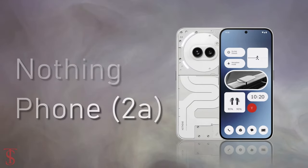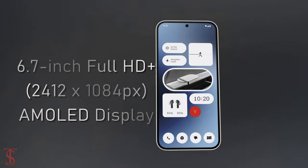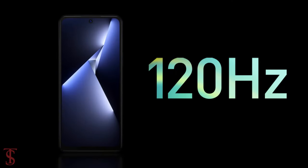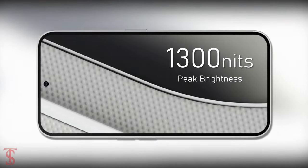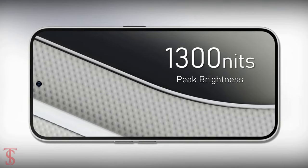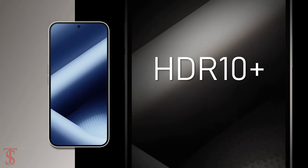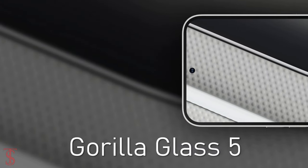The NothingPhone 2A features a tall 6.7-inch Full HD Plus AMOLED display, with up to 120Hz refresh rate and up to 1300 nits of peak brightness support. The screen is HDR10 Plus certified, and on top it is protected by Corning Gorilla Glass 5.